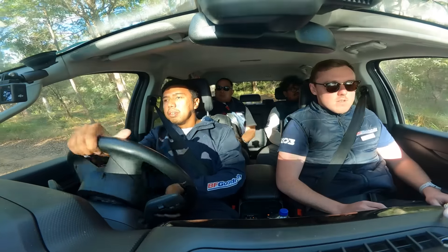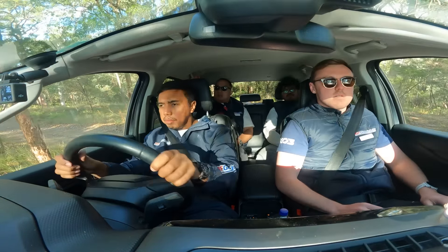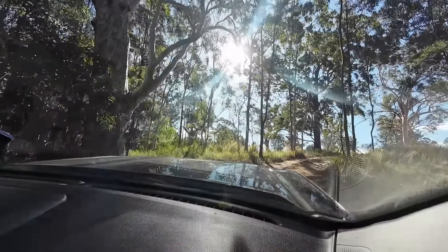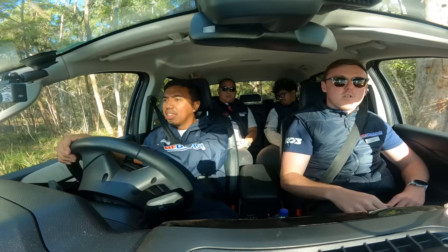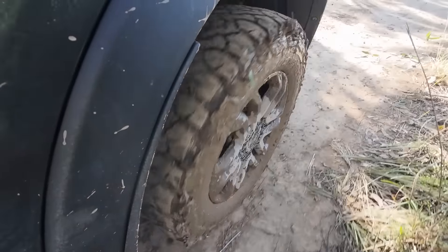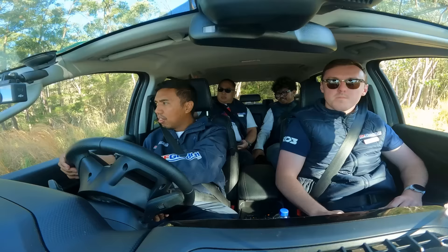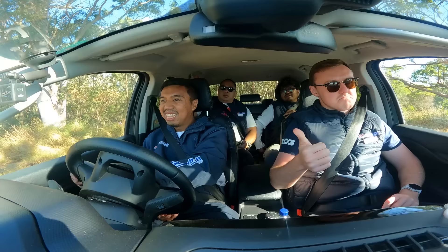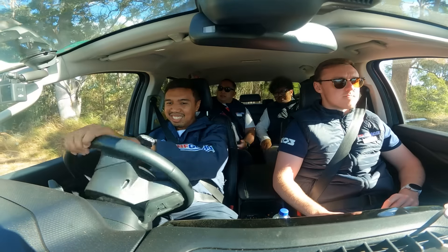Nice. Beautiful. Alright, awesome. You guys gonna have a drive? Just gonna drive. Awesome. Let's try. So, what we'll do — we'll go to the back of this line and then we'll do a drive swap. Wah, mantap.